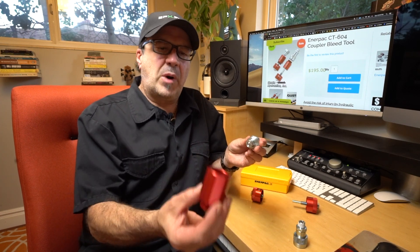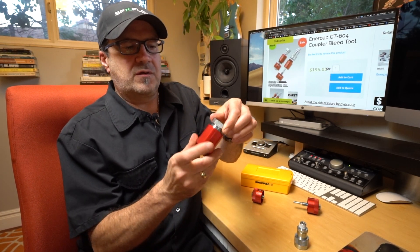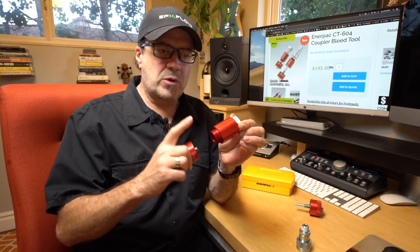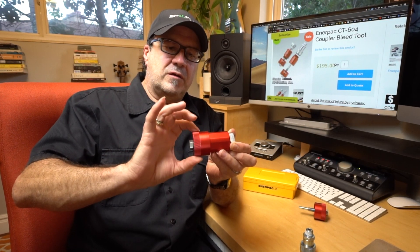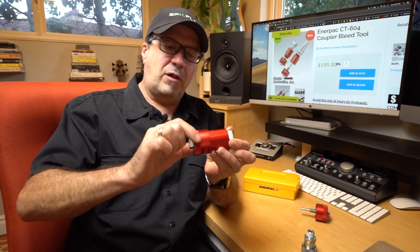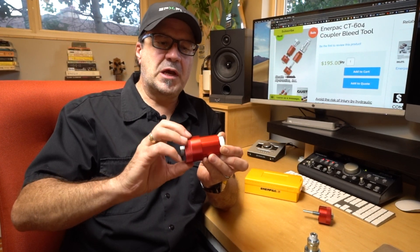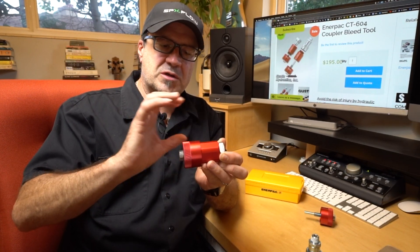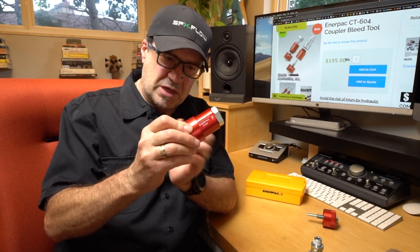Once you have the body threaded onto — for example the male, such as this — all the way on, take the correct piece, in this case the short one, again for the male, also known as the hose half coupler. Thread that on and you'll feel it start to touch that cone or ball valve. It's going to be a little bit stiff because of the pressure that's behind it. Once it stops you can tell you're there, then just slowly thread it and that pressure will blast out into this 10,000 PSI rated body.